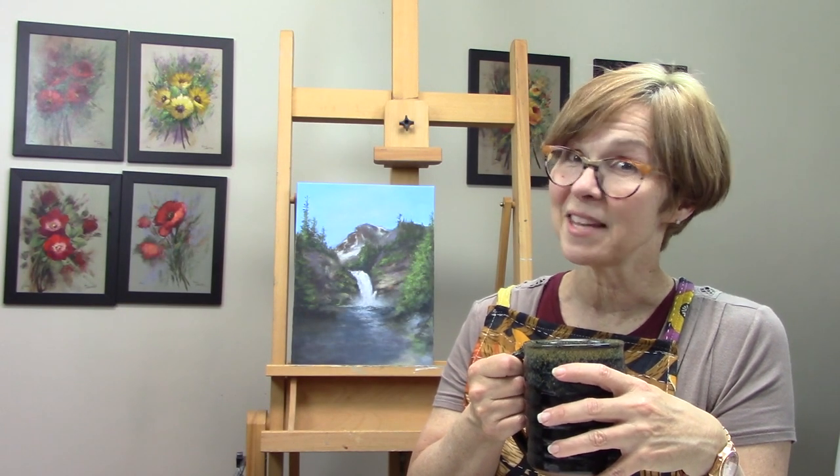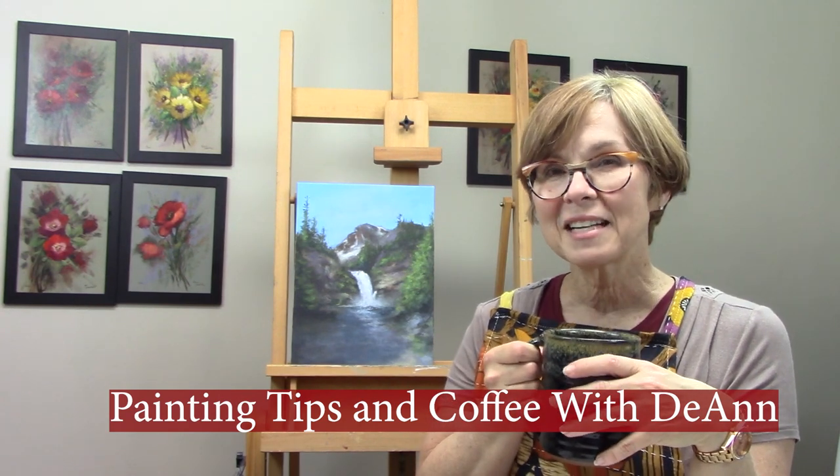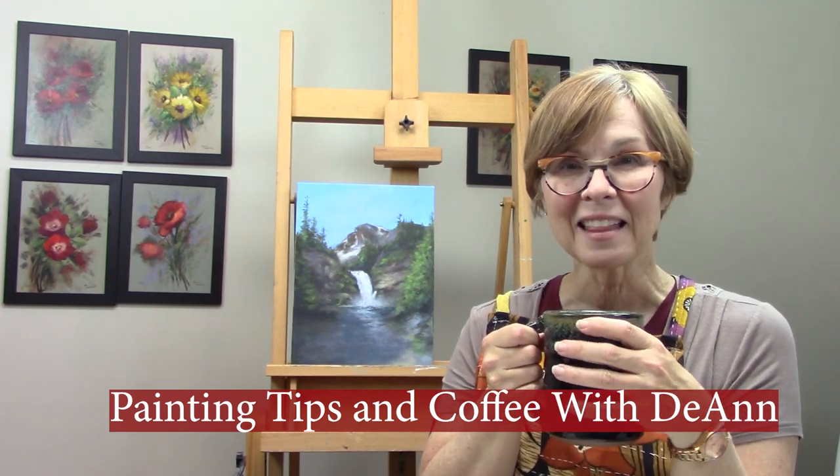It's the weekend. You know what that means. It's time for painting tips and coffee with Deanne. Welcome back to Deanne's Art Studio. I'm Deanne Mele.